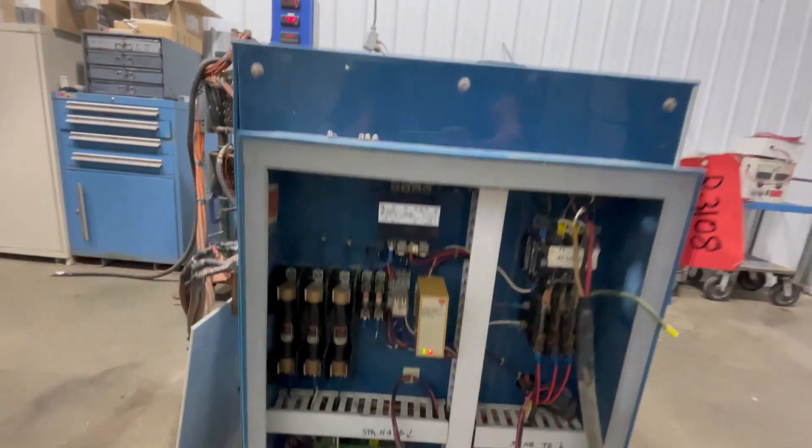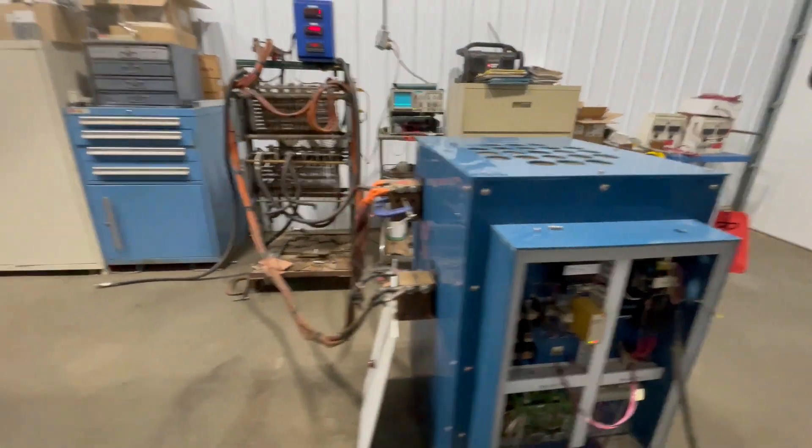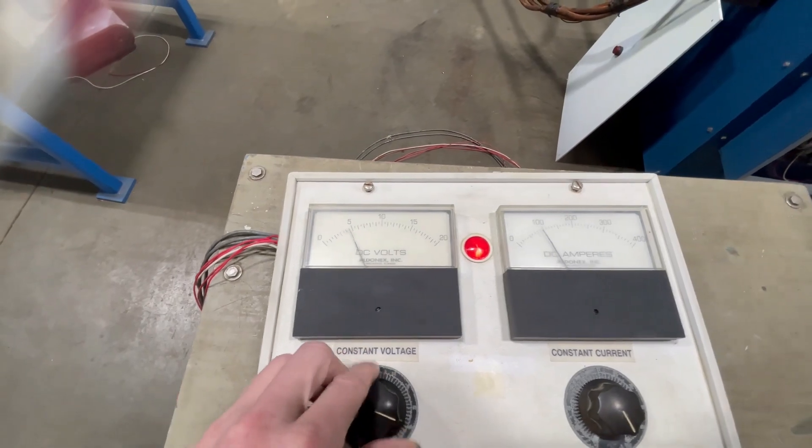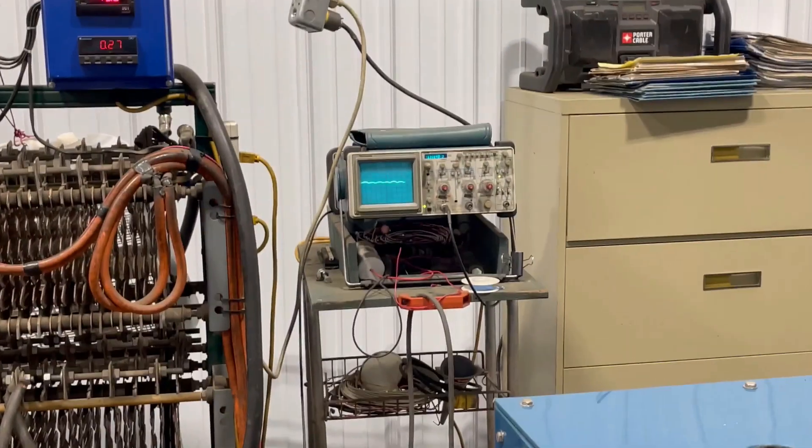This unit has been tested over here at Lanco. We'll turn it on for you so you can see it run. You can see the wave form.